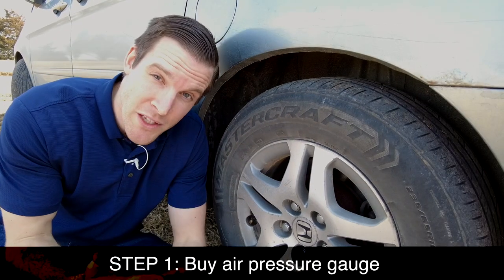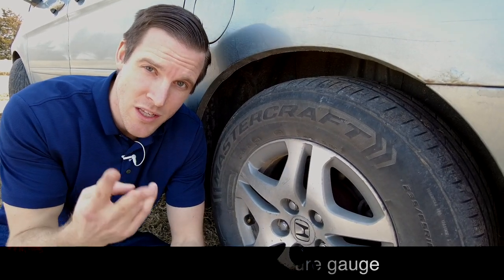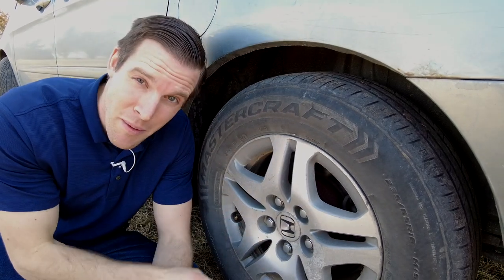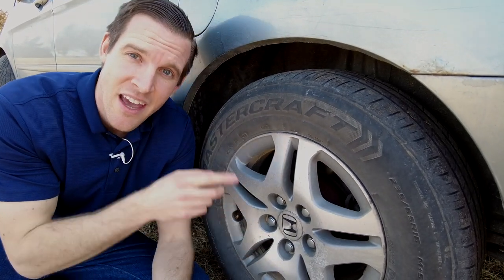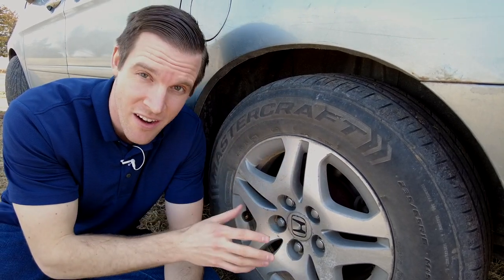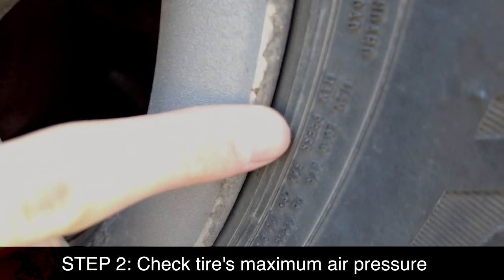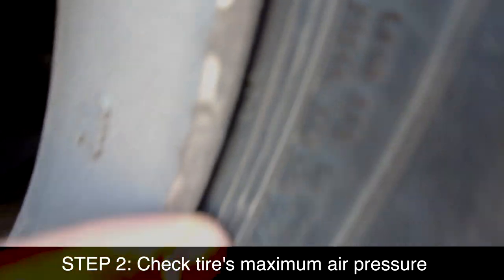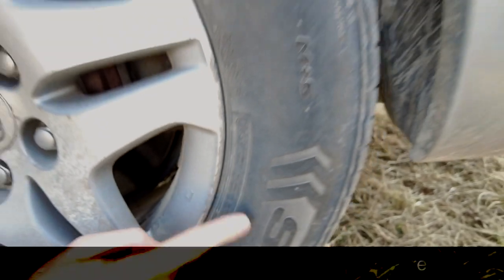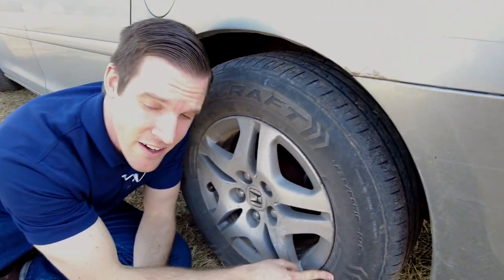Before we check the air pressure on the tire, there are two things we need to look at: what the tire's maximum capacity is for PSI, and what the manufacturer's recommendation is for this car. Here it says the maximum pressure for this tire is 44 PSI, so we can inflate up to 44 PSI without affecting the structural integrity of the tire.